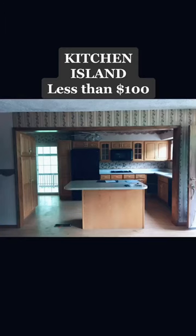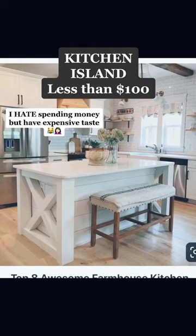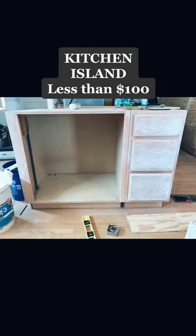$2,600 for a kitchen island? Yeah, I don't think so. Here's our inspiration picture and here's what we started with.